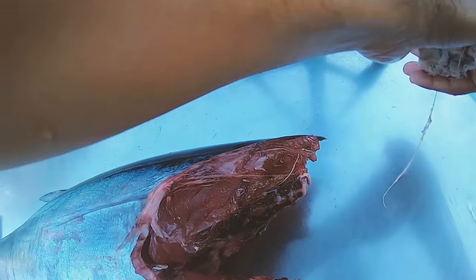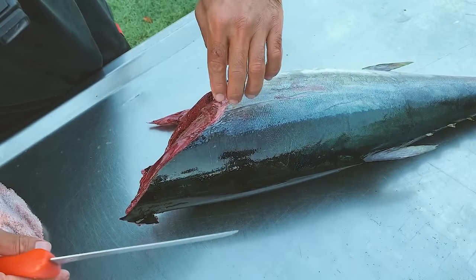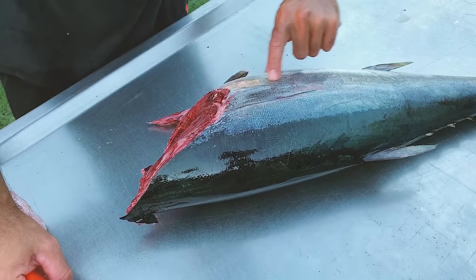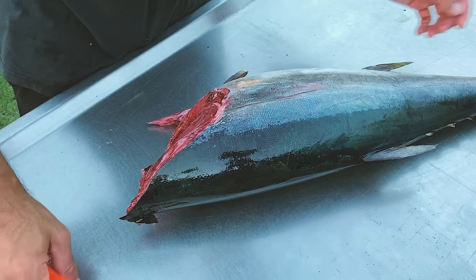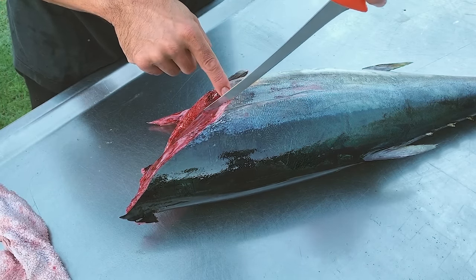Surprising amount of blood still in there considering I bled him. Anyway, you've basically got four sections: you've got the top loins on each side, then you've got the belly loins or the bottom loins. You can just go straight in from where the edge of the fin was and cut straight down.